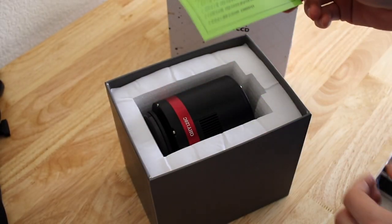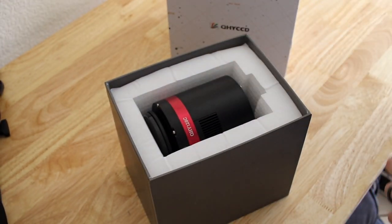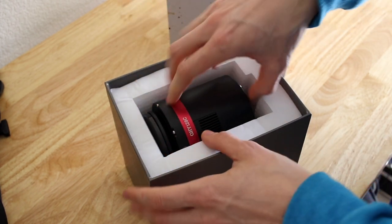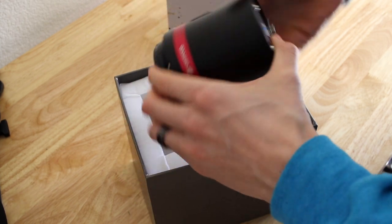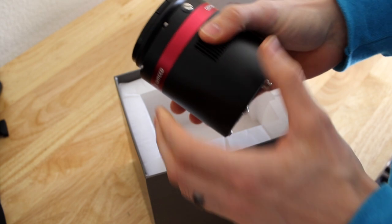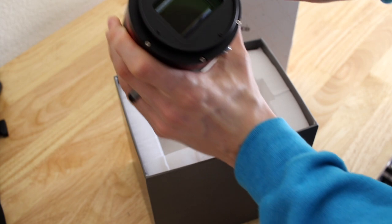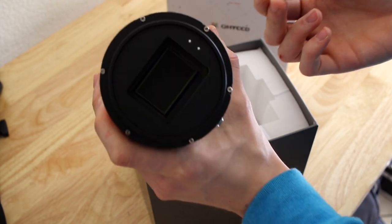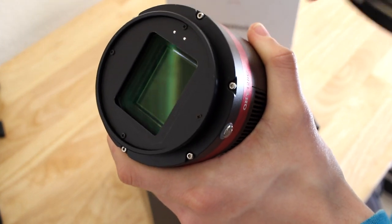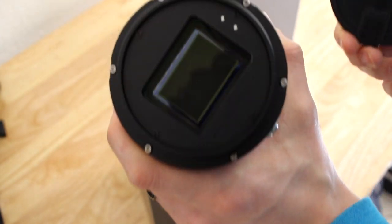I'm guessing this is for the drivers. And here is the camera. First impression: it's pretty big compared to what I'm used to. It's big, but it's pretty light — not really heavy, so that's nice. And — wow — that is one huge sensor. The QHY-128C is a full-frame sensor, so as you can see, it's really huge.